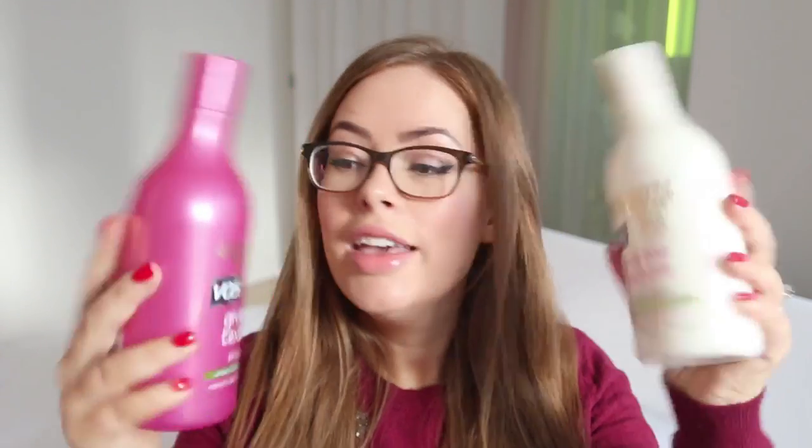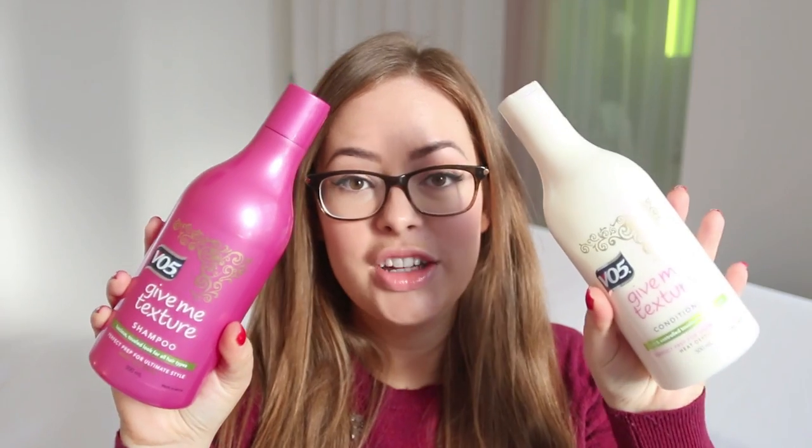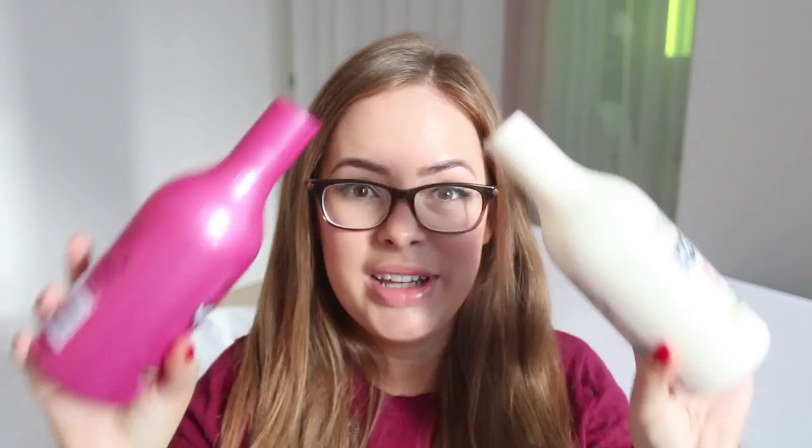So the first step is to prep your hair. Last night I washed and conditioned my hair using the VO5 Give Me Texture shampoo and conditioner. I think it's best to wash your hair the night before with a texturising shampoo and conditioner like this, because it's quite hard to do this hairstyle when your hair's all slippery and freshly washed. It's good when it has a little bit of texture in it, so I washed mine last night.